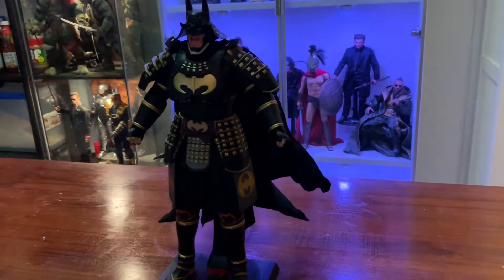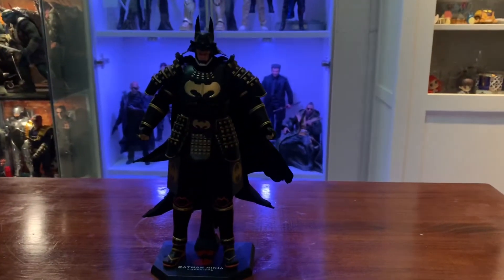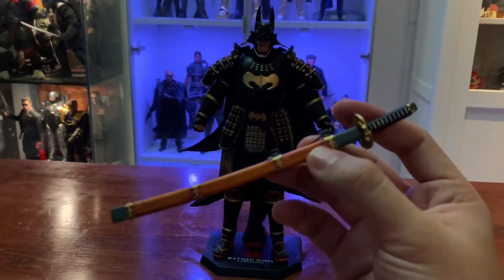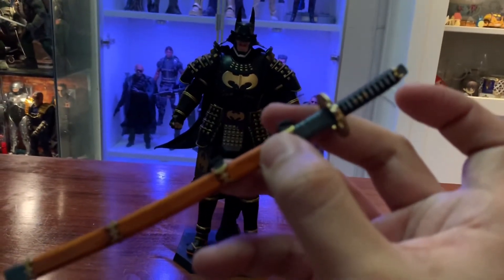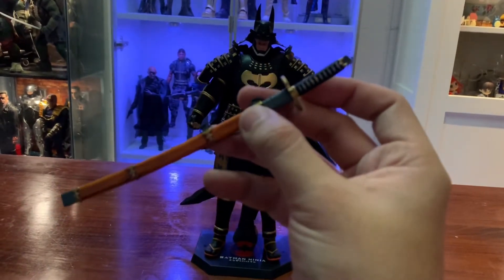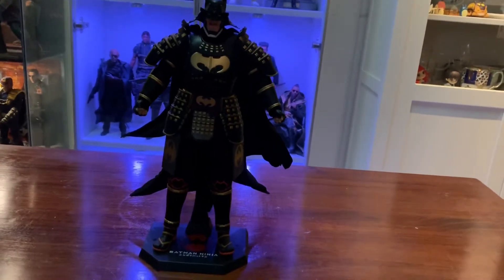Let me try to pose him real quick with the samurai. I forgot to mention — the war version comes with an extra samurai. It has the same finish as the other one. So basically you get two samurais total.